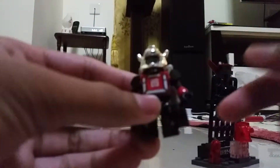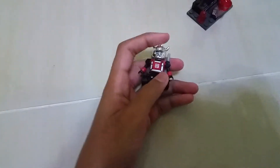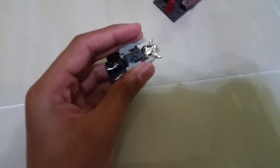We got Cliffjumper actually. This is Cliffjumper. It was really cool — lots of detail on here. And we got the helmet. Put this helmet into the legs — it's kind of cool. Put the gun on here.